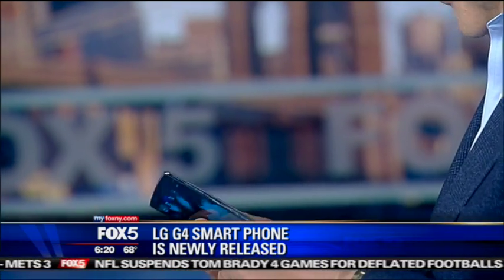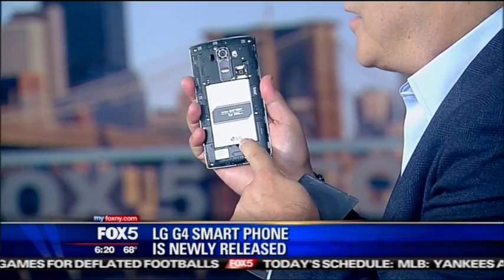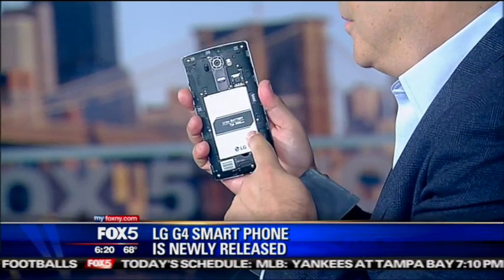These guys got smart. They said, remember our best feature — rip the back off, rip the battery out. And that's a big deal because this is a user-replaceable battery. It also has storage that you can add, so it'll take an SD card.